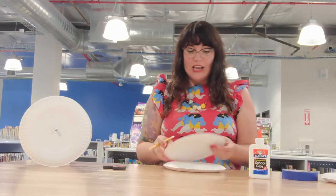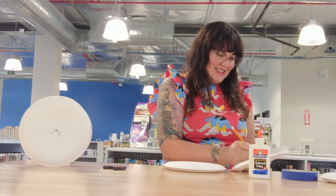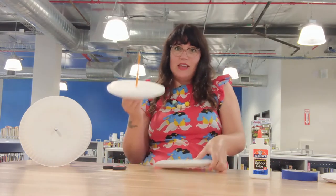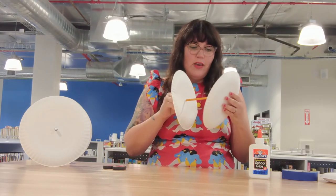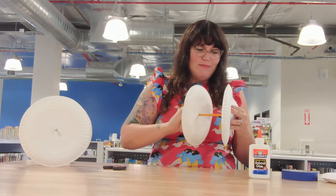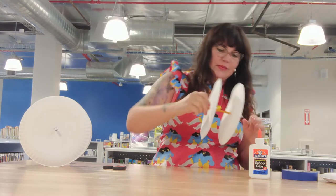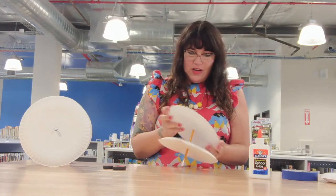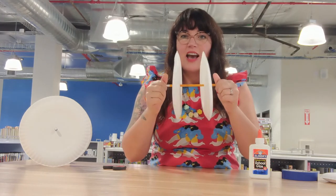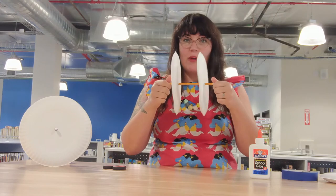Then you're just going to take your pencil and pop it right through both plates. And we're going to do the same thing with the other plate — just pop it right through the center. Just be careful that you don't hurt yourself. Now my pencil is acting as the axle and my paper plates that I glued together are my two wheels.